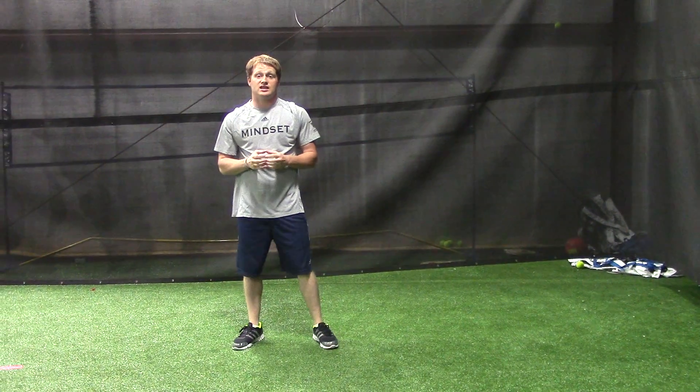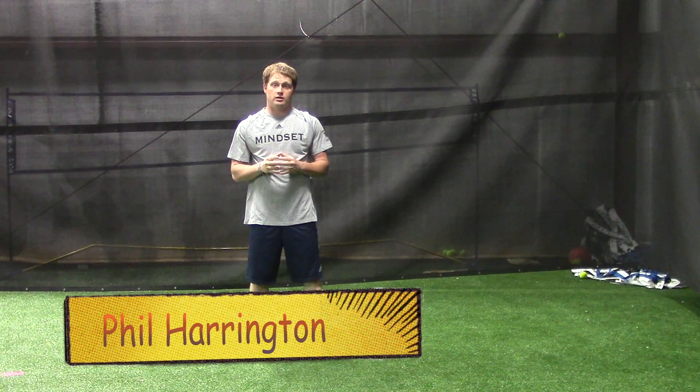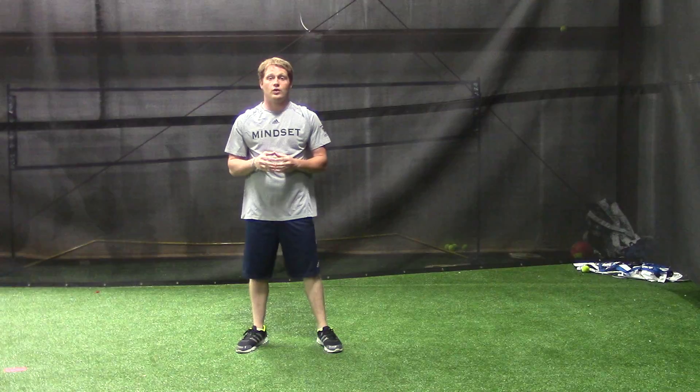Hello, I'm Phil Harrington with Team CTSP. Hope you enjoyed last week's challenge. For this week's challenge, we have a 10 and 10.